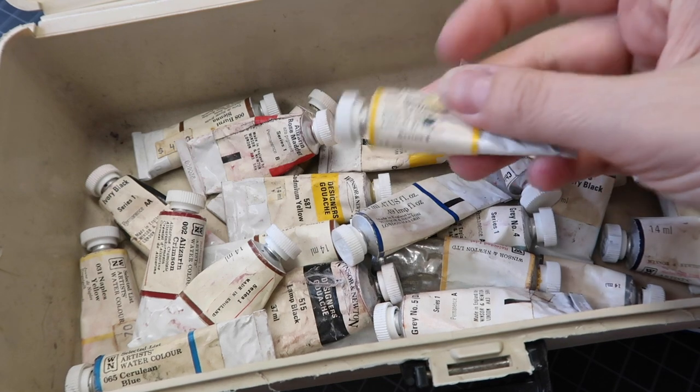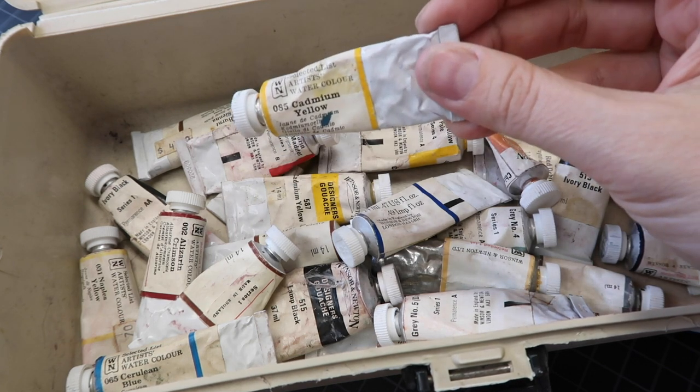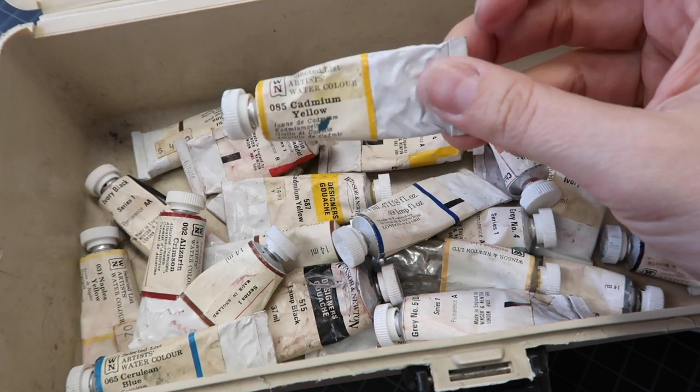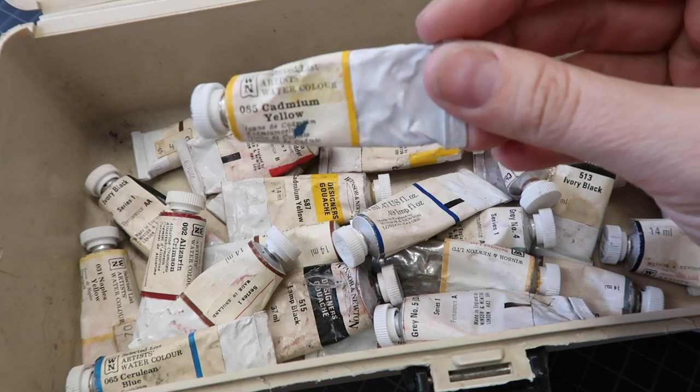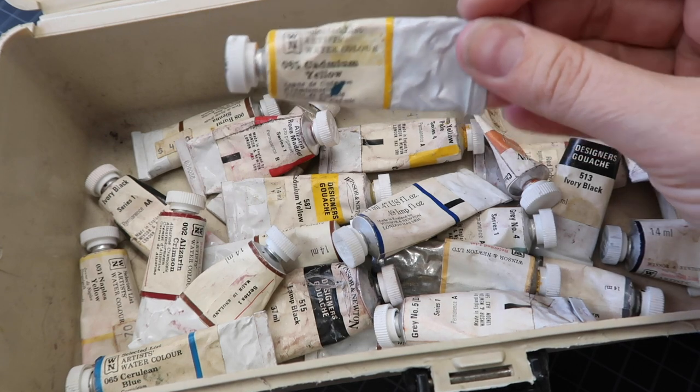This one I'm really excited about — this is cadmium yellow, and it's an actual cadmium. A lot of what's available now is cadmium hue because cadmium is toxic, so I'm going to be really careful with it. There's actual cadmium and cobalt too. Just this tube of cadmium was like eight dollars in the early 1980s. Some of it's gouache, some of it's watercolor, and we're going to test it out — my first impressions of painting with 35 or 40 year old paint.